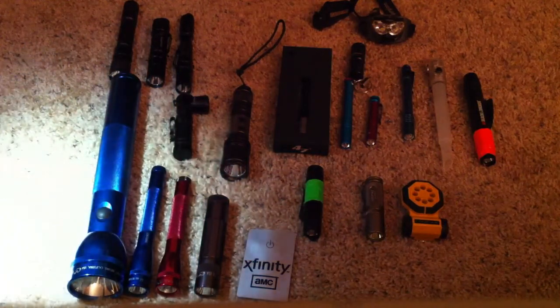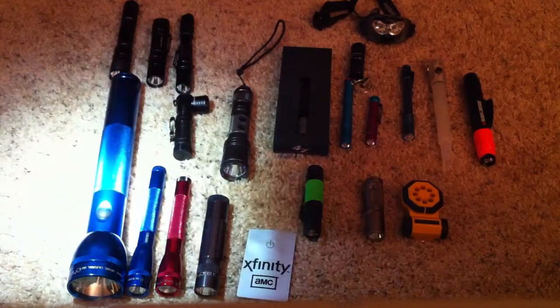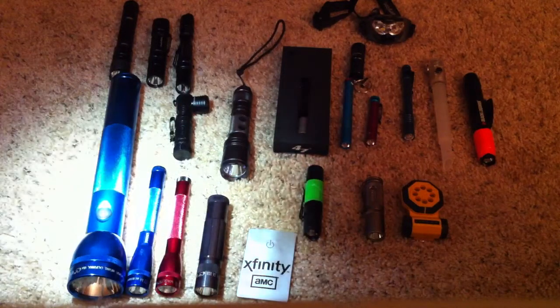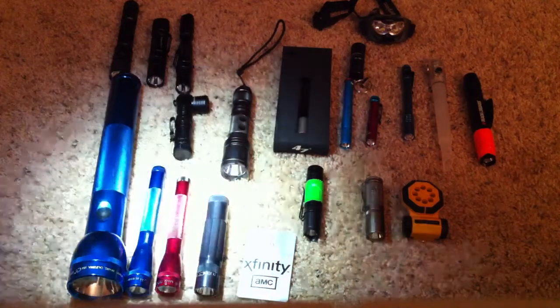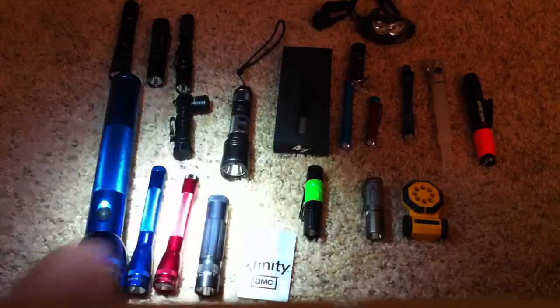What better way to do it than with a flashlight? So we've got the Maglights right here — the 4AA, the 2AA, and the 2AAA with the LED upgrade. That's that little black tail clicky right there.